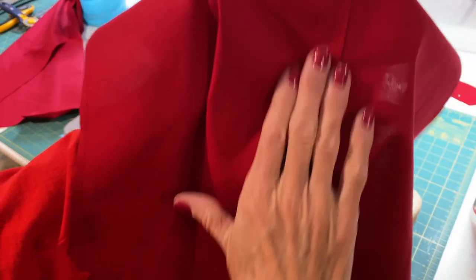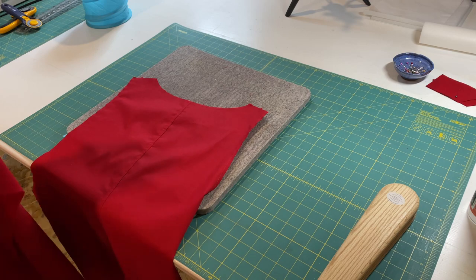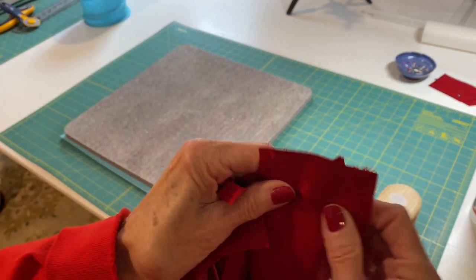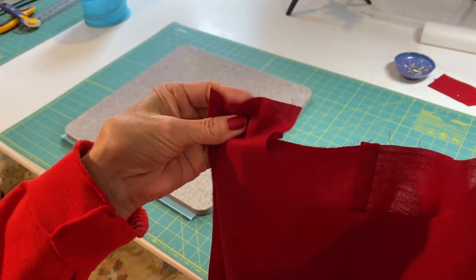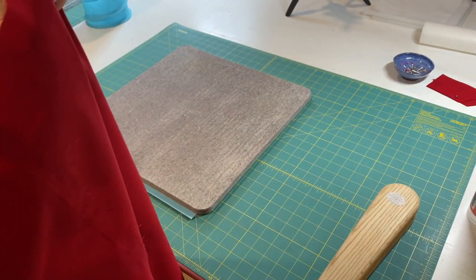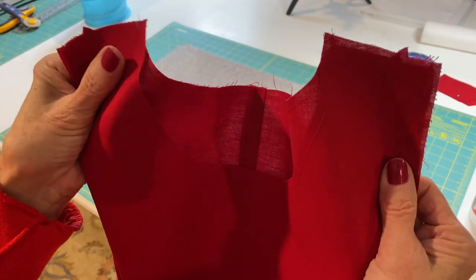The next step, once I press this seam down, is to put right sides together of our front and back apron and sew those together, matching our notches at the shoulders. We're going to take a 5/8 of an inch seam right across the top on both sides. Before I do that, I'm going to press that back top stitch seam to make sure it gets nice and straight.